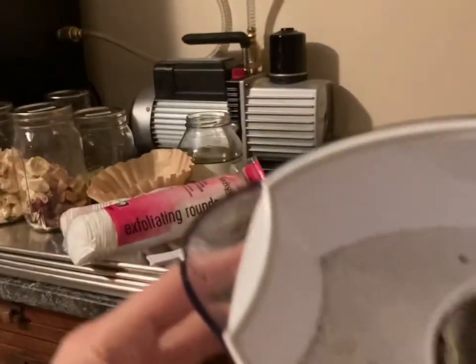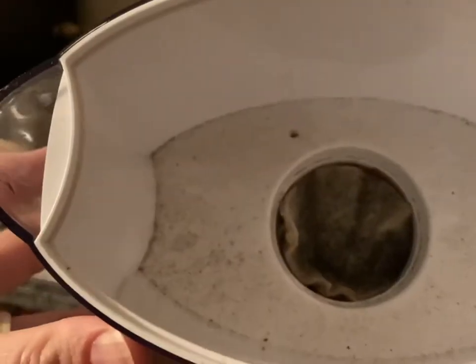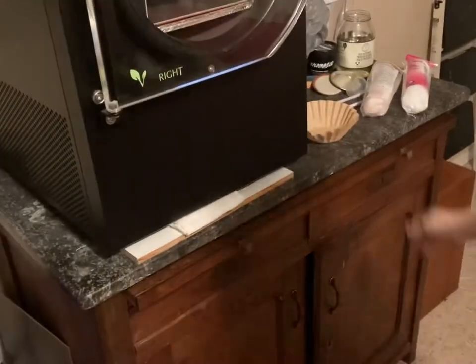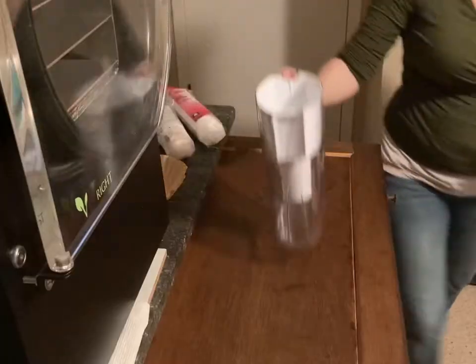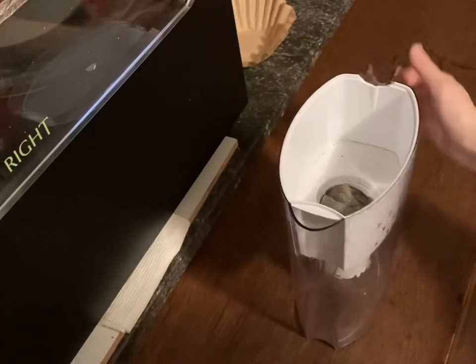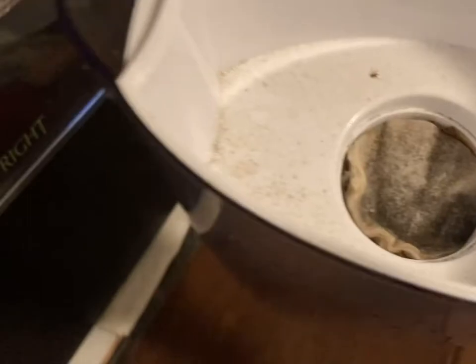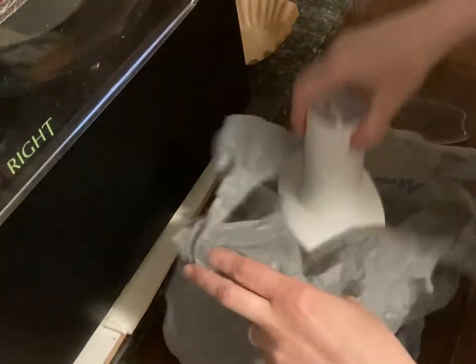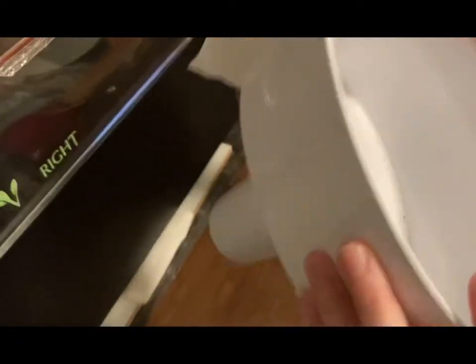I've been using it regularly. You can see those filters — it needs to be replaced because it's got a bunch of gunk in it. As you can tell, it is very dirty in there and it needs to be cleaned out. That's all the stuff coming out of the freeze dryer; it comes right out of there. I'm going to wipe all that out because that's gross.